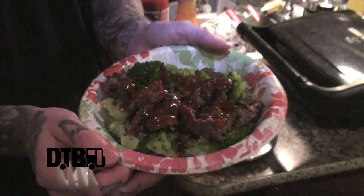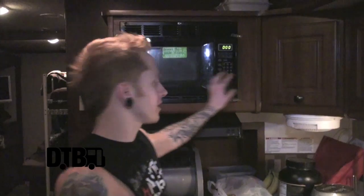Hey, it's Jag from Skylight Drive and you're watching my episode of Cooking at 65 Miles Per Hour. The dish I'm going to show you how to make is a beef and broccoli stir-fry. I'm going to show you the variations of making it on tour versus at home, where you have a stove and a skillet — whereas on the road, sometimes all you've got is a trusty George Foreman and a microwave.